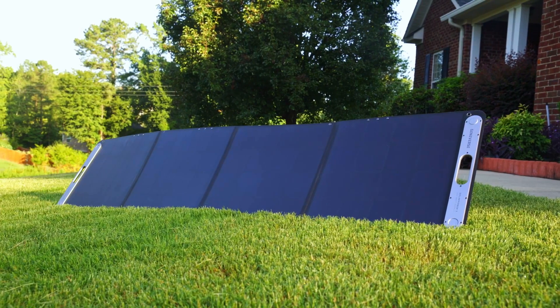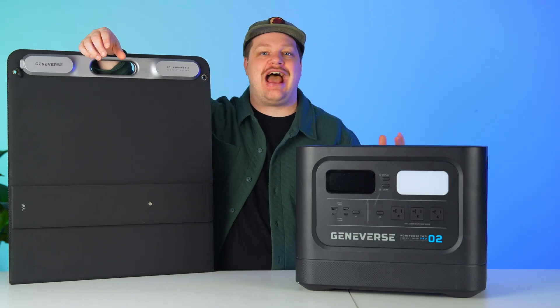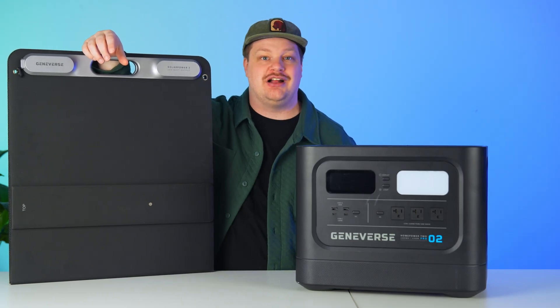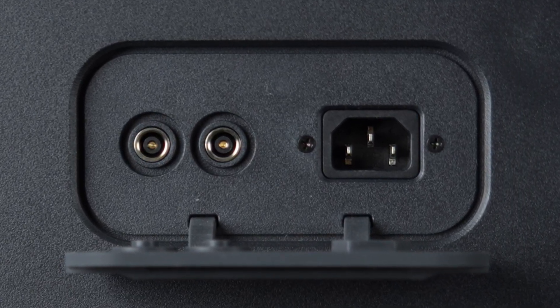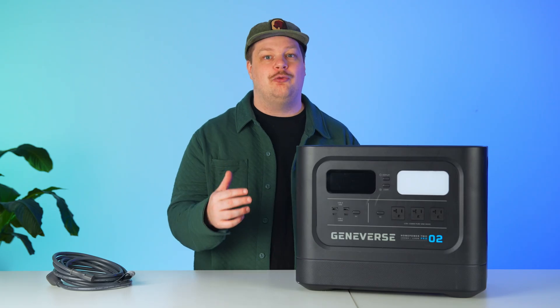Charging the HomePower 2 Pro is simple. You can quickly recharge it using AC power, or harness solar energy with Geniverse's all-weather panels. On a sunny day, these panels could fully recharge the unit in just 8 hours. Solar charging is done through two 8mm barrel jacks on the back of the unit — each jack can accept 400 watts of solar input, so if you pair two panels, you can get 800 watts of potential solar input. These panels are all-weather, so a little morning mist or dew won't be a problem. AC charging is easy via a cord that plugs into a three-prong receptacle on the back of the unit — no power bricks, which is great. It charges at 1500 watts, enough to refill the battery in just a couple of hours, so you can use the HomePower 2 Pro all day and have it filled up and ready to provide backup power by bedtime.